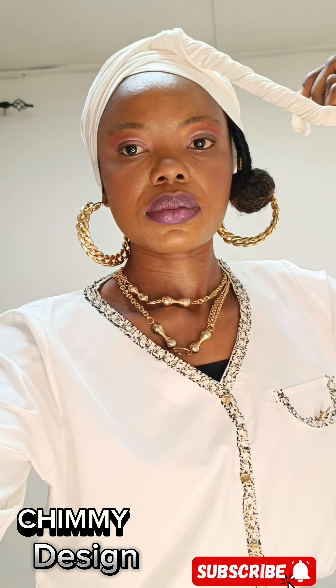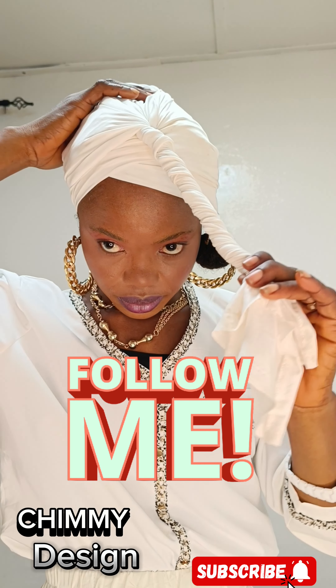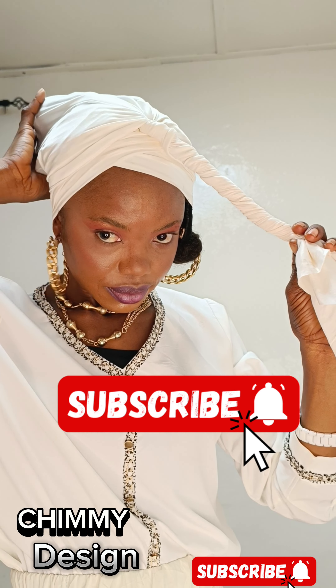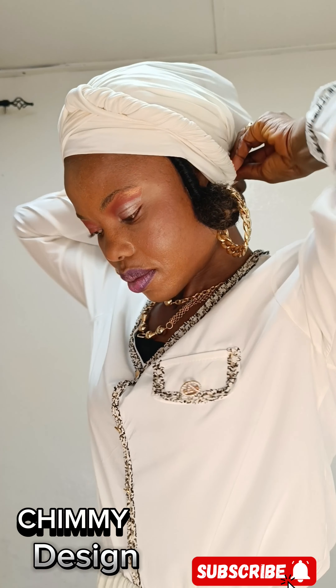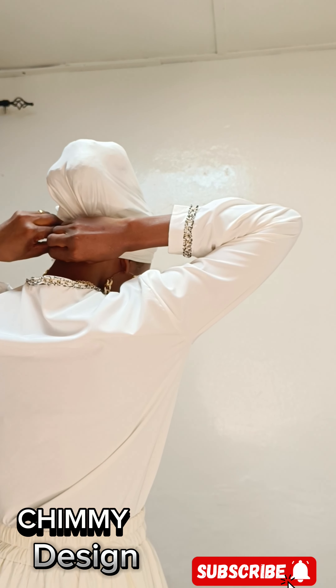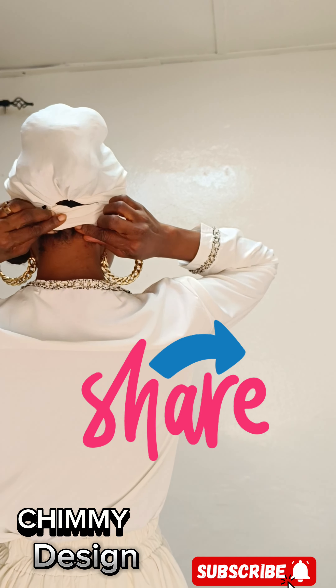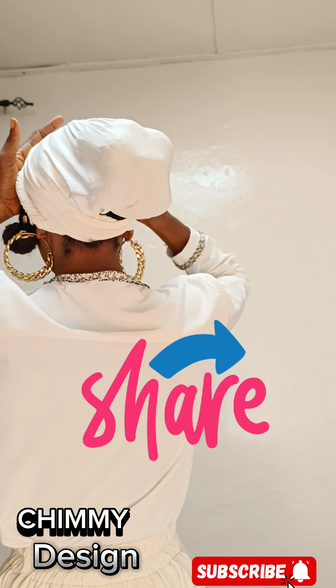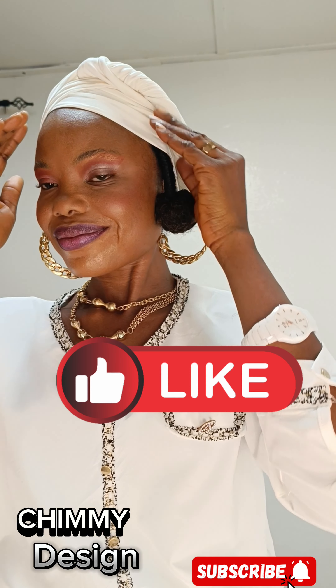I want to say thank you to my sustained subscribers. If you have not followed me or subscribed, please do so. As you're watching and learning from Chummy Design, hit the like button to support, and also share so it can reach more people. I'm done with this first style — I wrapped the final remaining fabric behind at my back to give it this pattern.